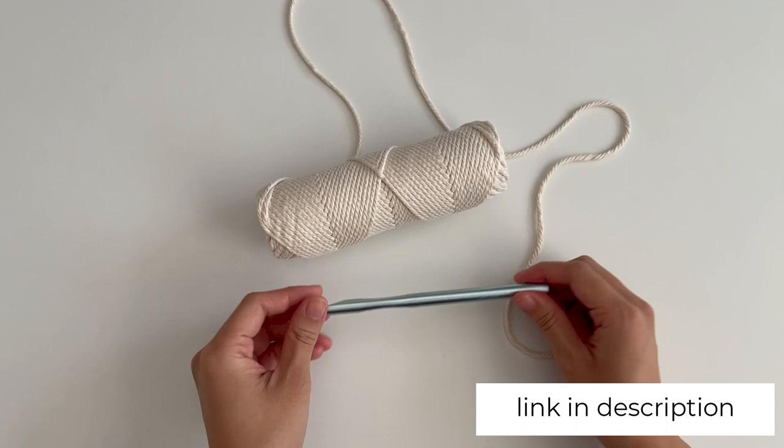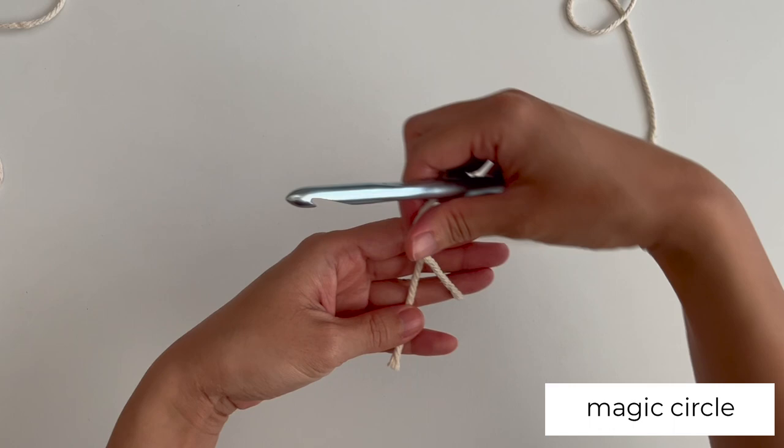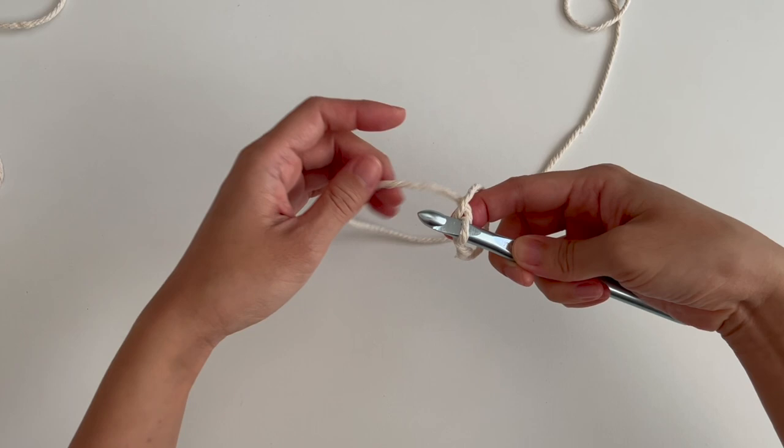I used a 9mm crochet hook and 3mm macrame cord. First, I made a magic circle. To do this, wrap the end of the cord over your fingers twice to form an X. Bring your hook under the first strand and pull the second strand through it. Hold the loop in place with your finger. Yarn over and pull it through the loop created.